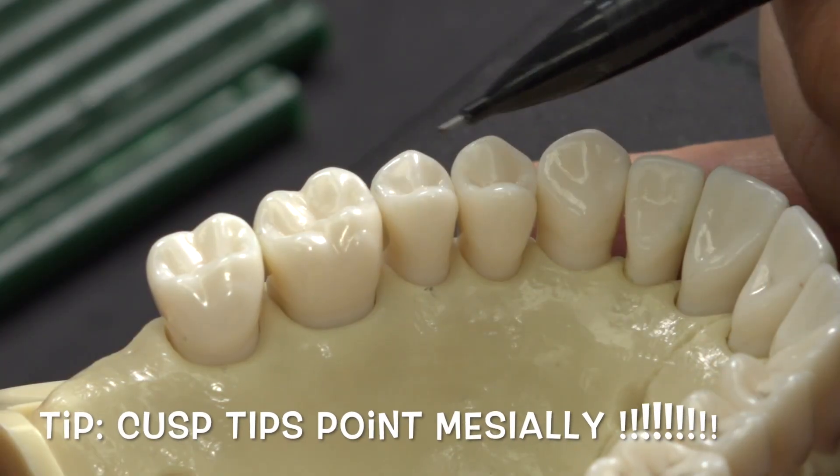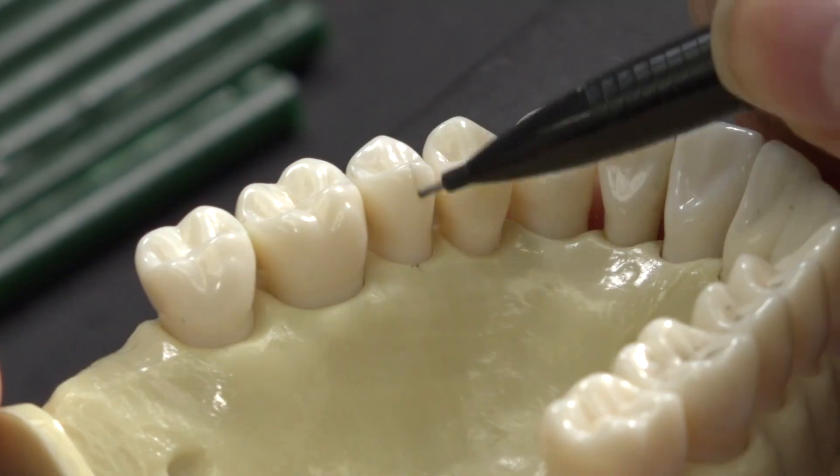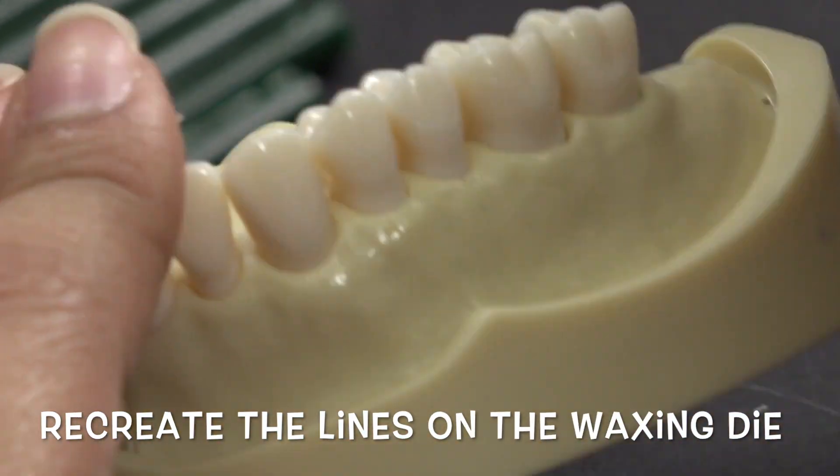Notice the cusp tips both flare towards the mesial. I like to mark the highest point of the cusp tip and bring the line down to the gums of the typodont to mark exactly where the cusp tips are. I also mark the points of contact on the adjacent teeth.